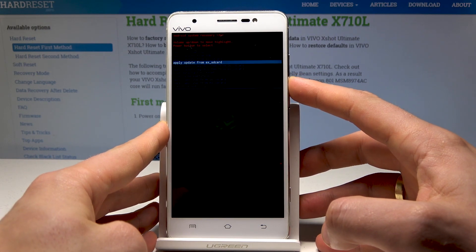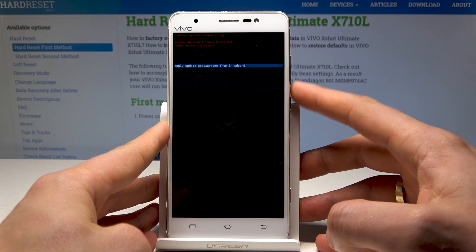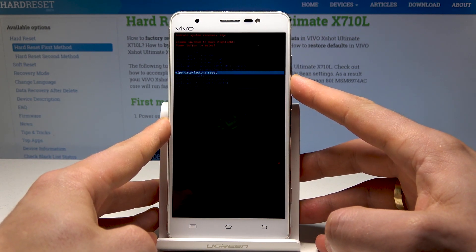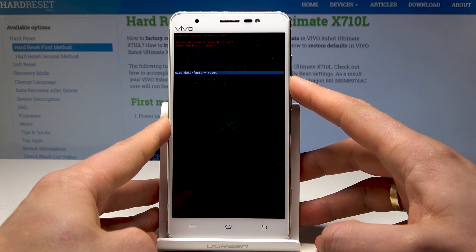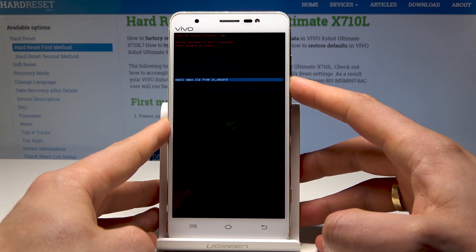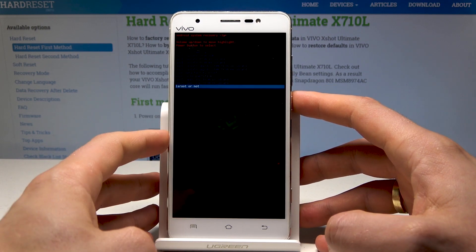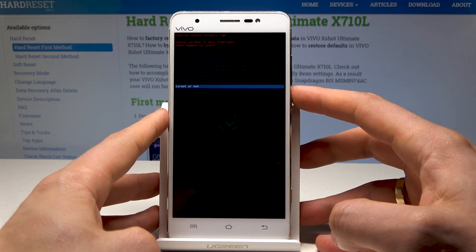You can perform an update of apps, and you can also accomplish a hard reset by choosing wipe data and factory reset. You can also wipe the cache partition and use other advanced settings — for example, you can check the root status.